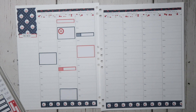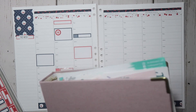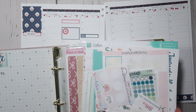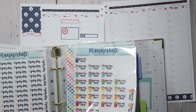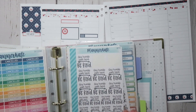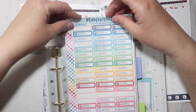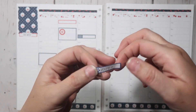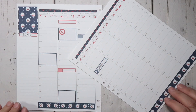On Thursday, the only thing I have going on is I have to take the dogs to the groomers. They were supposed to go this week, but my dog groomer had to cancel because she had a family emergency. I do have a dog grooming sticker in here — this is the groomer sticker from Planner Kate — to mark the dogs going to the groomers at nine o'clock.